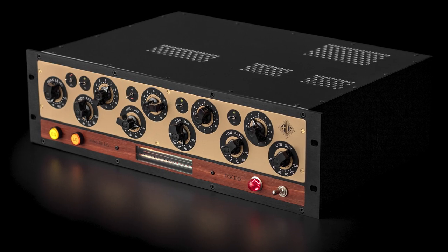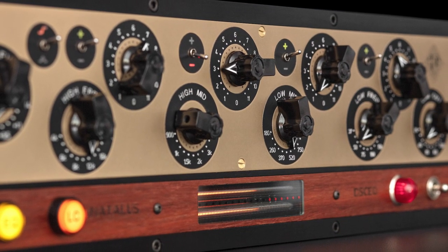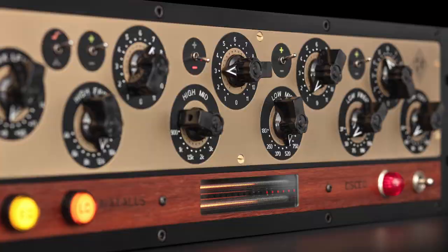It is a passive EQ that has some dynamics control in there as well, almost like a tape machine kind of saturation and transient softening, in addition to being a really clean, musical-sounding EQ. I'm excited to hear more about this design from Govinda.